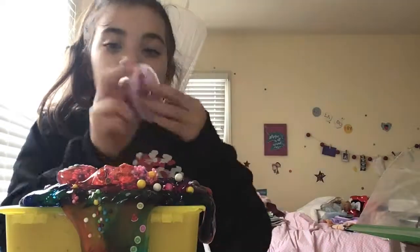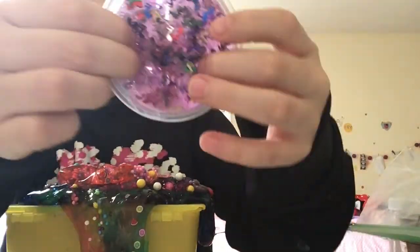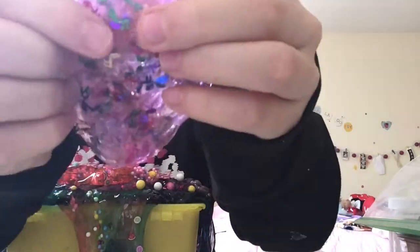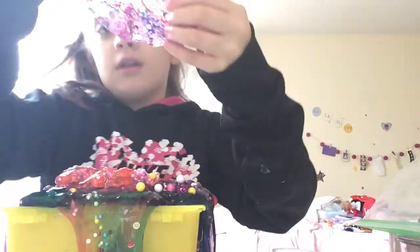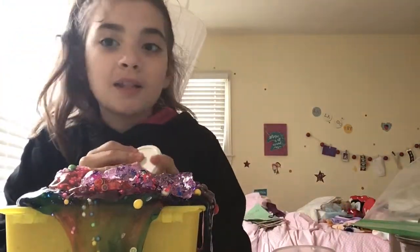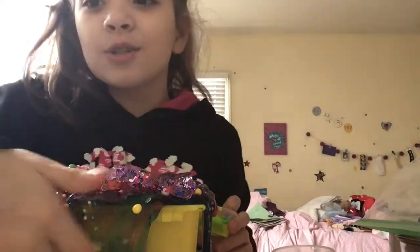And then this one — it's actually music notes. Correct me in the comments if I'm wrong — that's the note. I'm just going to add this one. And then I have one last putty — oh no, it's dripping.